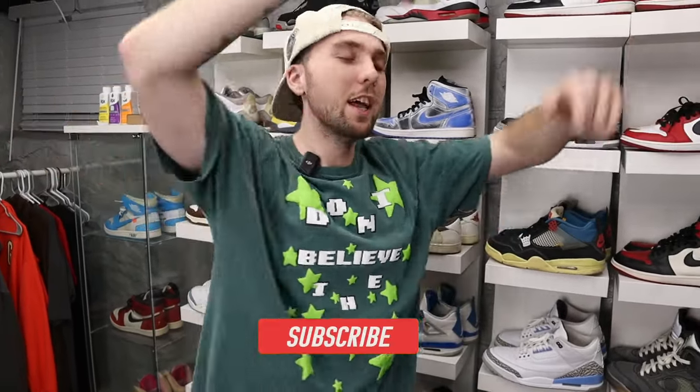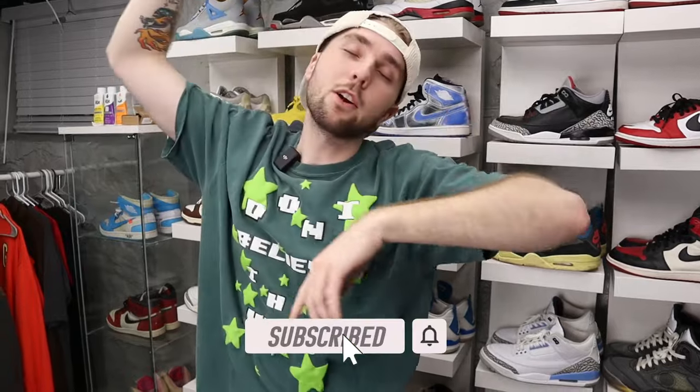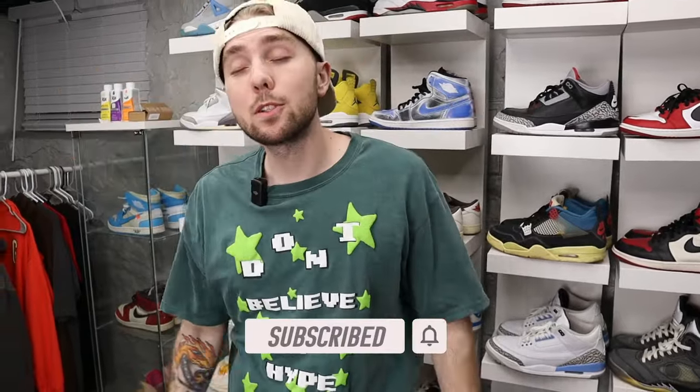That's pretty much it for today's video — my entire sneaker collection. If you guys haven't already, like, comment, subscribe, hit the notification bell so you get notified every time I post. I try to post a short every single day and I'm aiming for one or two YouTube videos a week. I love you guys so so much and we'll see you in the next video. Peace.